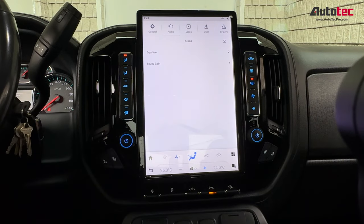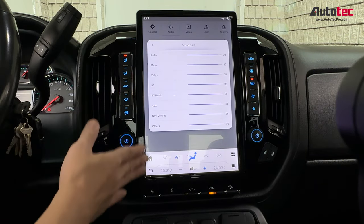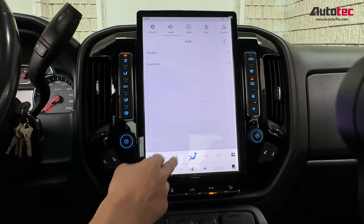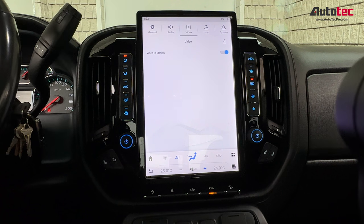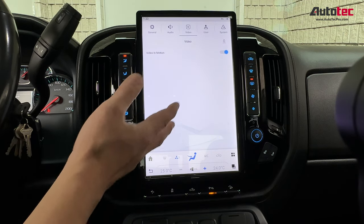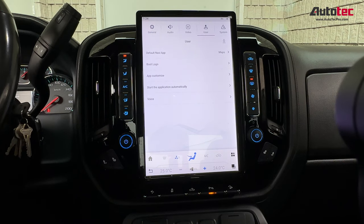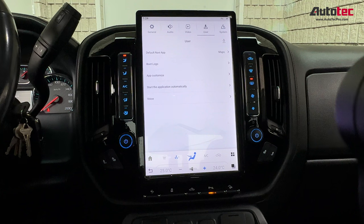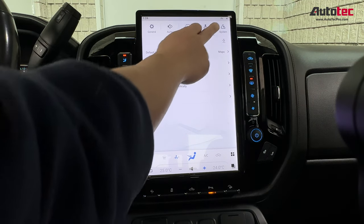Going through a bit more of the settings: you can also adjust the volume level on every single setting right here. The video-in-motion feature means you'll be able to watch video while you're on a road trip. You can also change the boot-up logo, but make sure you prepare the picture in 2K resolution — that's very important.